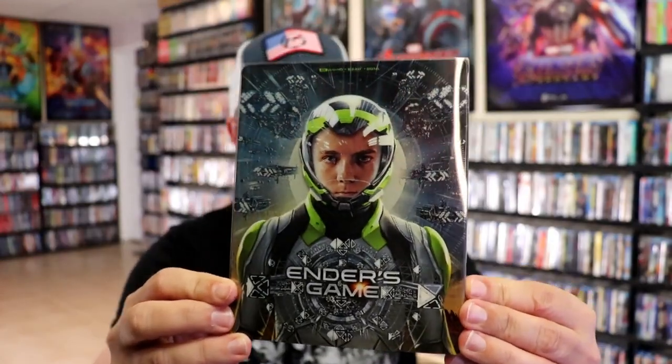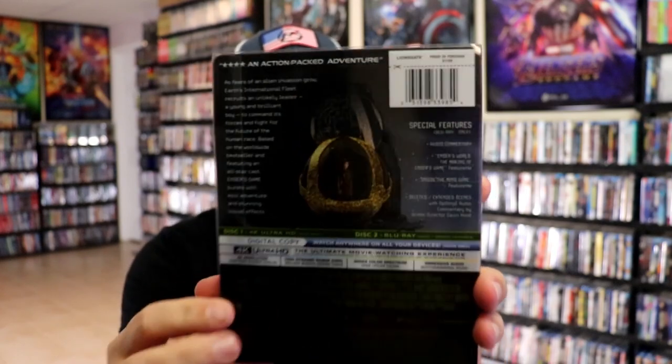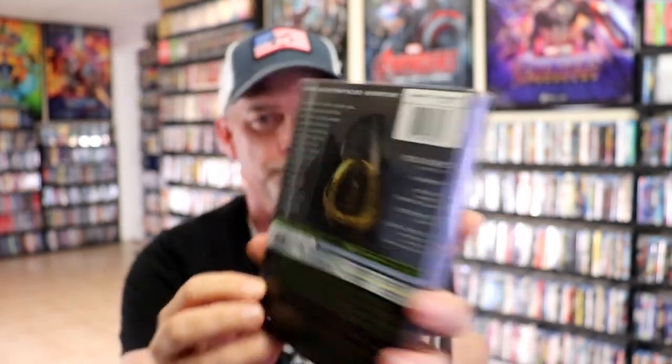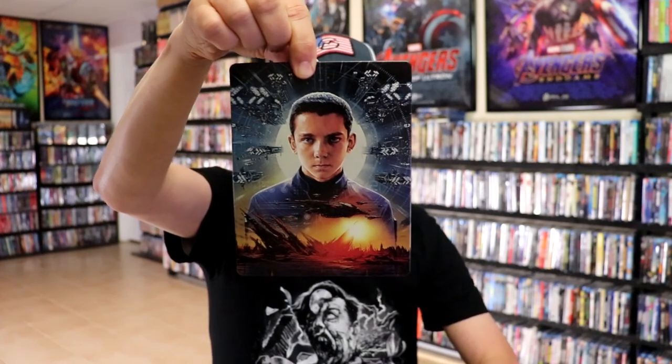I've got the wrapper off. Here is the front of the steelbook again with the slip. It does have a clear slip. And then again, here's the back. As we remove the steelbook from the slipcover, we have this different artwork. Really nice looking steelbook.